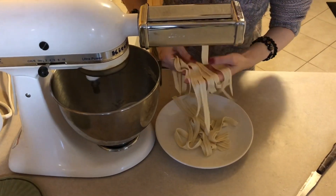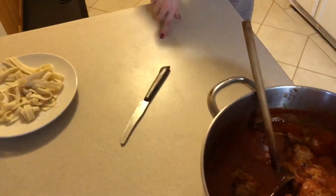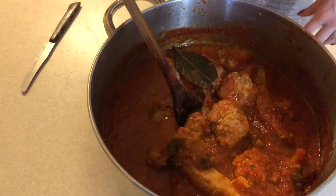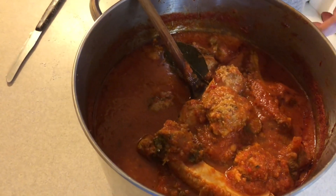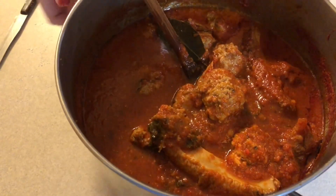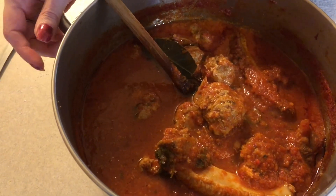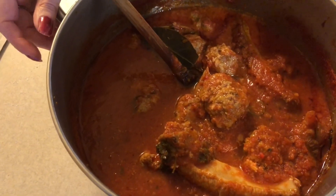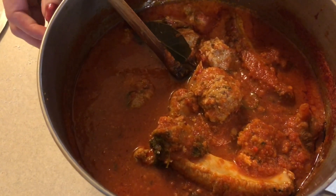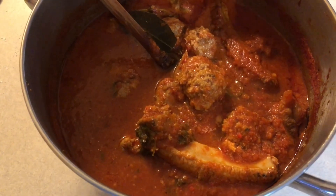We've got quite a bit more to go so we're not going to show you all of that. I want to show you what my mom has made — a beautiful sauce with homemade meatballs, meat, and ribs. It's so delicious; this has been cooking on the stovetop for hours. We're having our fettuccine with this sugo. Stay tuned — we will be showing you how to make this pasta in an upcoming video, in the near future.